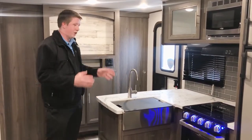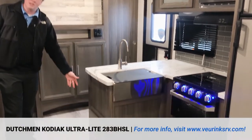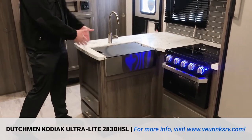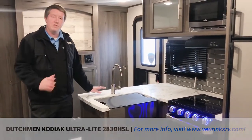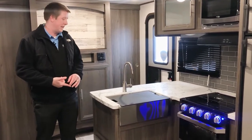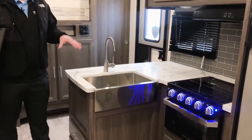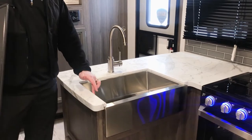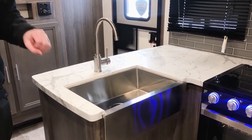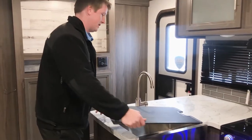Across from your sofa and dinette, you'll notice your kitchen right away. You've got a couple of drawers down low that a lot of manufacturers don't utilize, and you've also got a nice L-shaped countertop which gives you tons of space for meal prepping and getting meals ready for the kids and family. You've got a nice stainless steel single bowl deep sink, which is undermounted, so water can run off easier and keep the mess to a minimum when cleaning dishes.